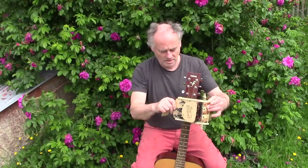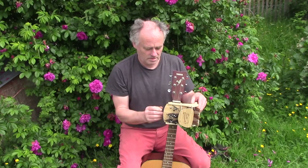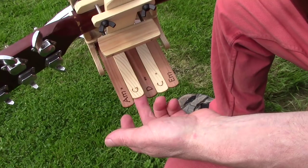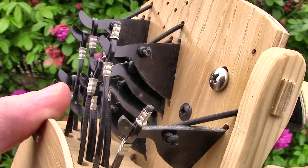It goes onto the guitar like this. Now I can play guitar because when I want a chord I just pull up a lever. It works by squashing the strings in all the right places.